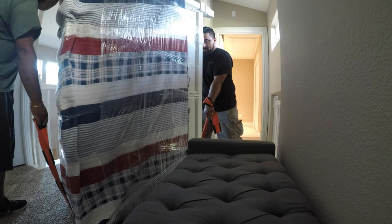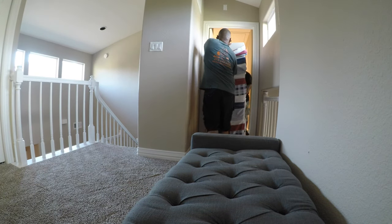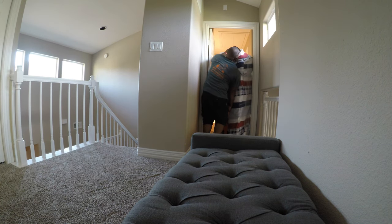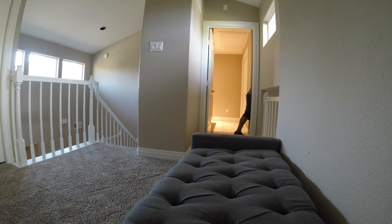Ready? Yeah. See, these are the things I talk about when we have this dude here — he wants to move the stuff twice. I already told him to put it by the window earlier but he didn't want to listen. Don't listen to Manny, guys. He's just a fool, you know? Fool me once.